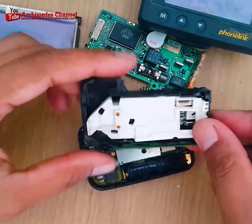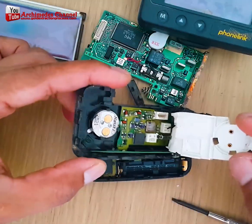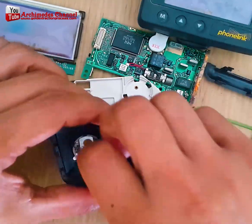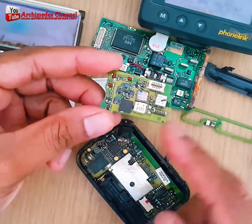You'd need to open hundreds if not thousands of devices to collect enough gold plating to make it worth it for most people — but for some people, that's all the incentive they need.